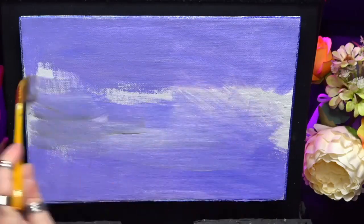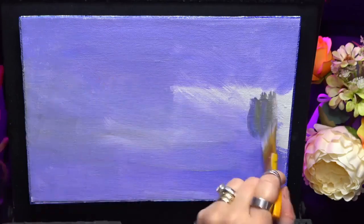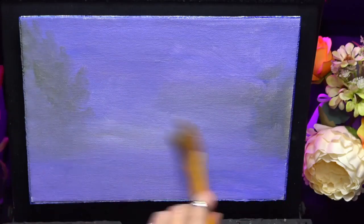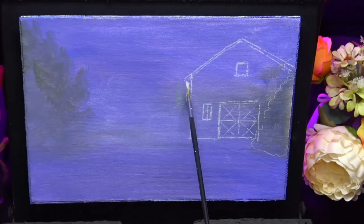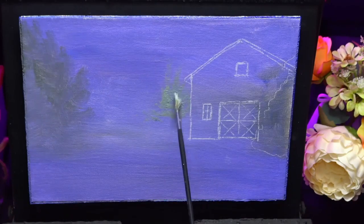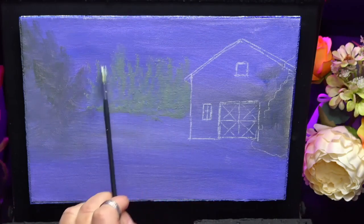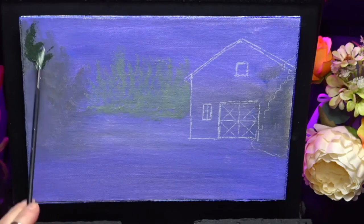As you can see here, I'm just blocking it in with some nice purple, a nice purply tone. Adding a bit of grey in there just to give it some mystical, atmospherical perspective. So I'm just using a nice olive, light olive green, with a tiny bit of white, just to put some distant trees in.